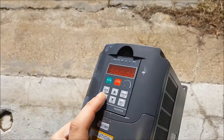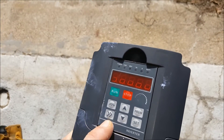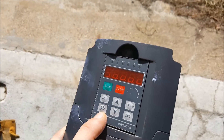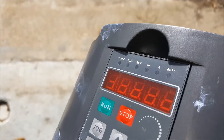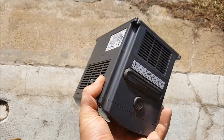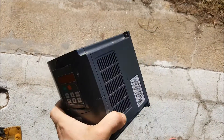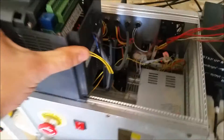It'll also give a better readout — rather than just the frequency the drive is running at, it'll give us the rotation and the amperage coming in as well. I'll go ahead and update you once I get this in and get those limit switches put in, and we'll see how it works.